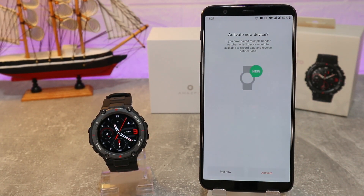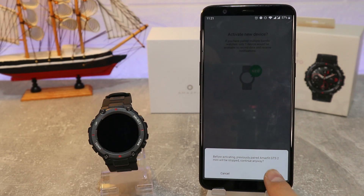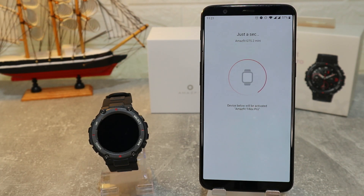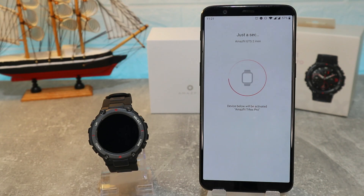Now that they are paired successfully, we have to activate the new device, and it will deactivate the old device. As you can see, that was the GTS2 Mini that we unboxed a while before — now it's activating the Amazfit T-Rex Pro. This process will take around one or two minutes.